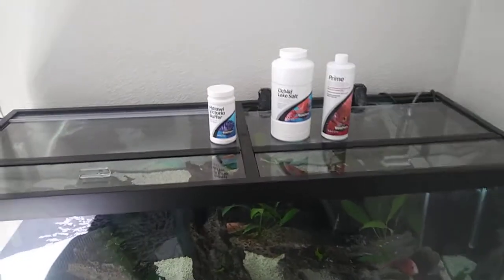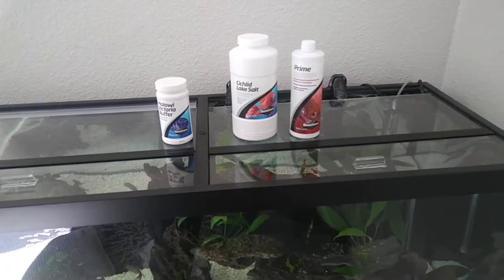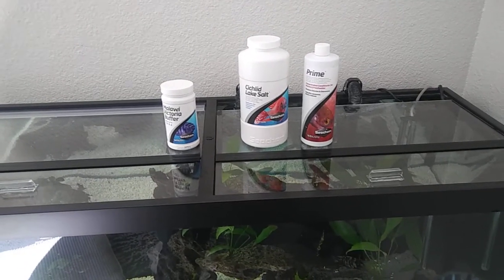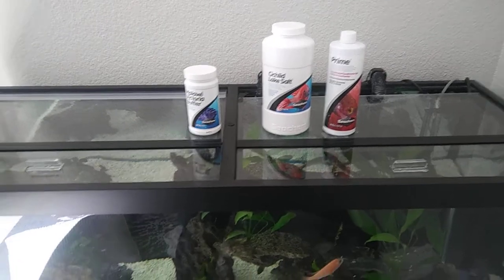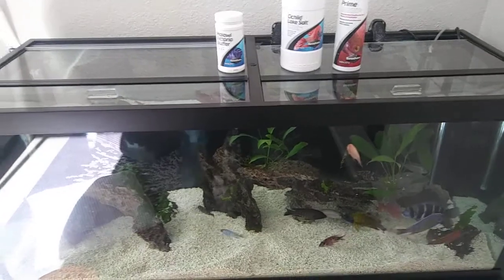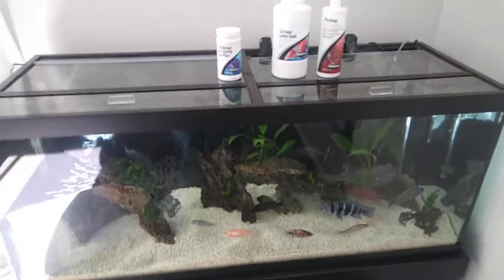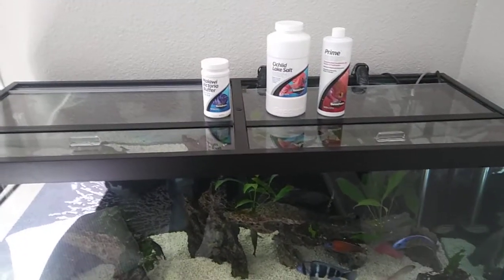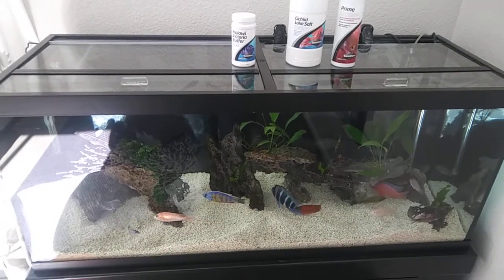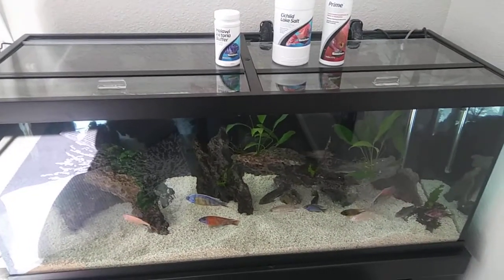Okay, back again. Water is all filled up in the tank. Every water change I use Seachem Prime, and I also use Seachem Lake Salt and the Malawi Victoria Buffer. It keeps my pH good at about 7.8. I just got done filling up the water, so now I'm going to go ahead and add the salt and the pH buffer, because the water out of our tap is very acidic. Adding the buffer helps raise the pH and makes the water more hard and alkaline.